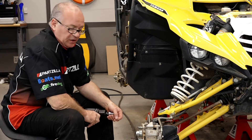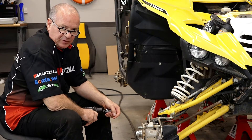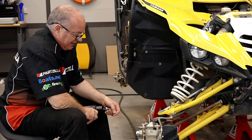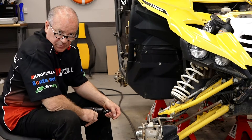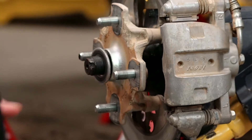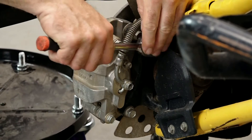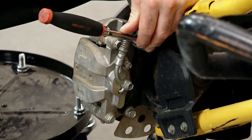Alright guys, let's get started. First thing we want to do is take off the axle nut, and that is a 32mm. I'm using an air impact, but if you don't have one, have somebody hold the brakes and that should be enough to break it loose. We're going to go ahead and pull off the brake caliper assembly just at the bracket itself.